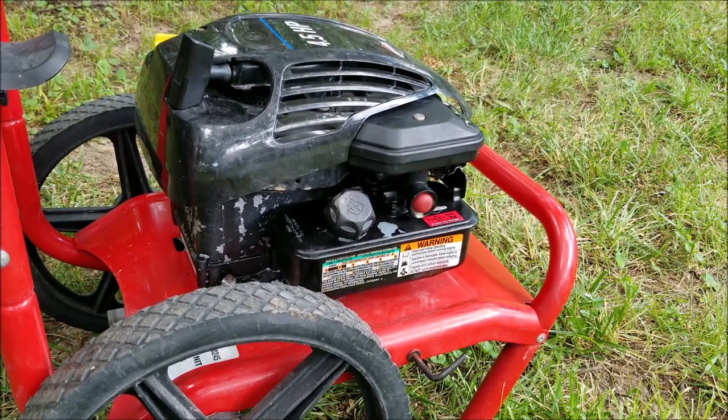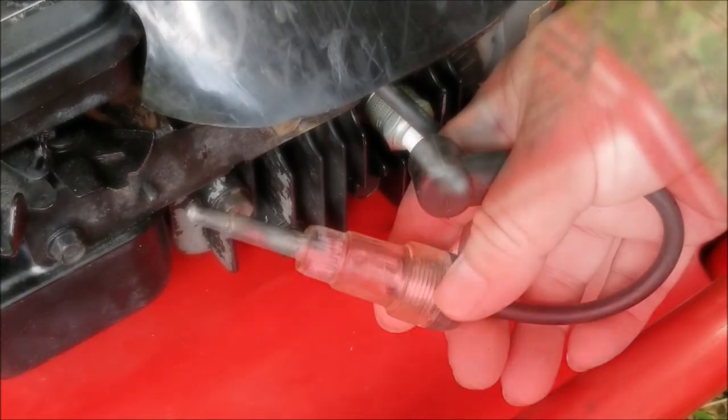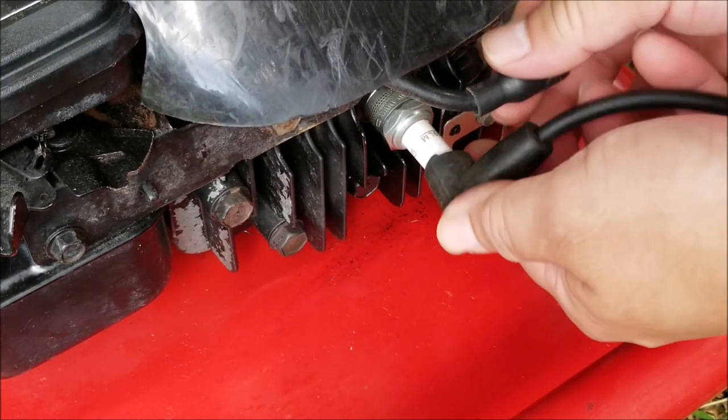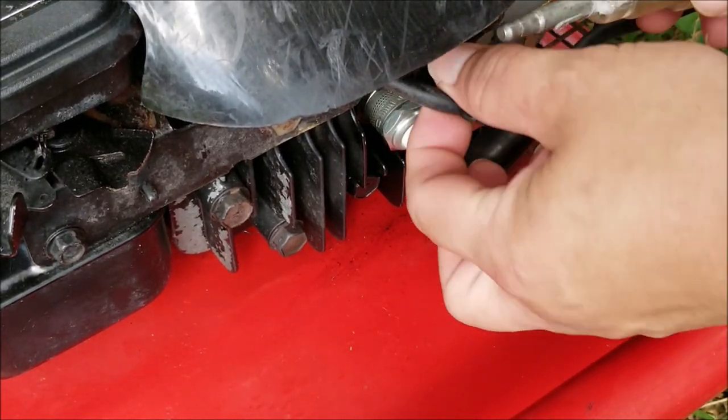It didn't even try and start, so I want to check to make sure that we have spark at the engine. The easiest way to do that is to use a spark checker. You can get these online for a few dollars or at your local automotive store. Just install it in line with the spark plug, pull the rope and watch for an orange glow in the tester.